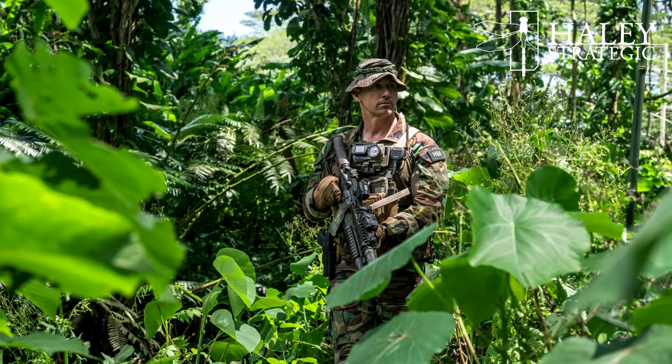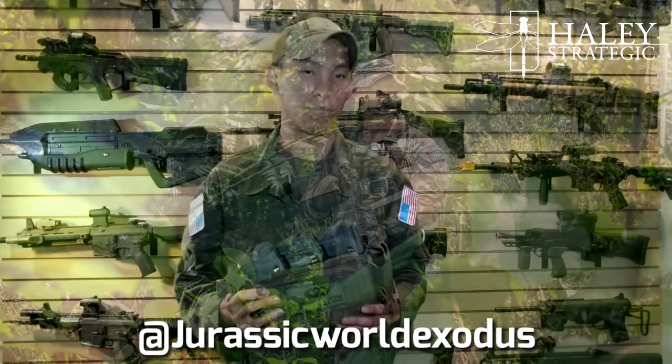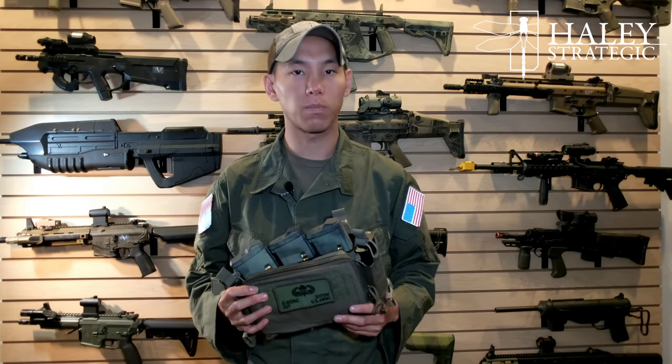If you guys want to check it out, go ahead and check out Haley Strategic. Also check out our fan film, because that's going to be awesome — and if you are a gear enthusiast, you're going to love it. Thank you guys for watching. This is Spartan 117GW, and I'll see you guys next time.